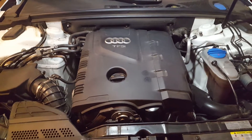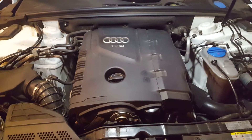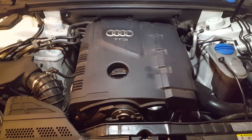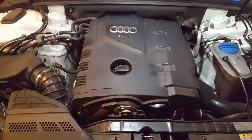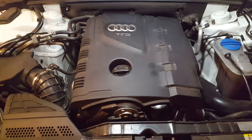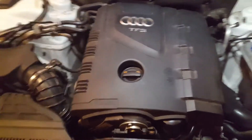Hey guys, this is about a 2012 Audi A4 turbo quattro. There's nothing wrong with the vehicle, but I'm thinking it's time to check the cam follower that's under the high-pressure fuel pump.